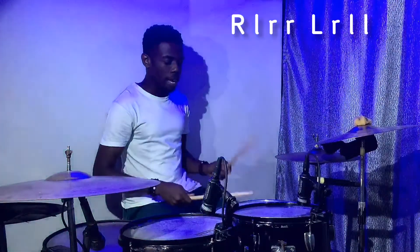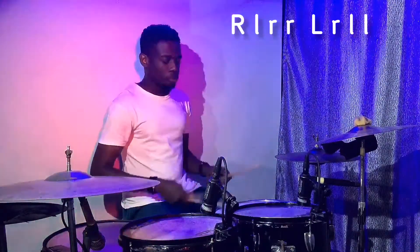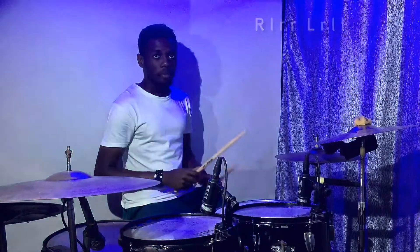So let's do it on the snare drum. [Demonstrates on snare drum.] Very beautiful rudiment.